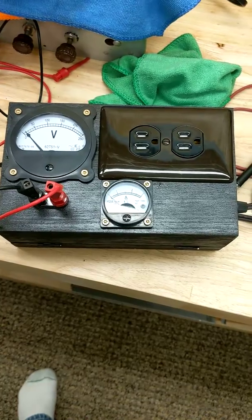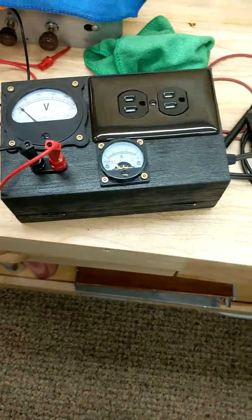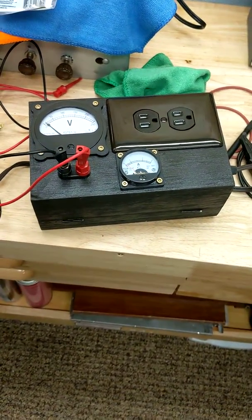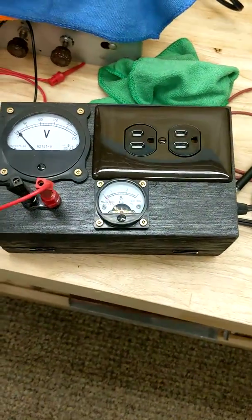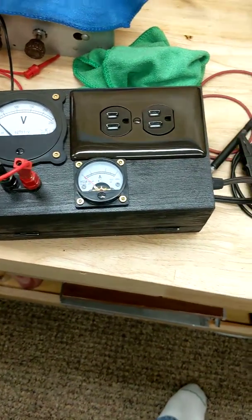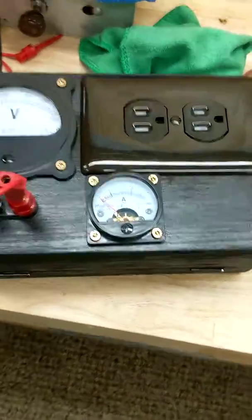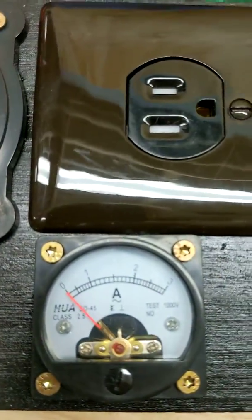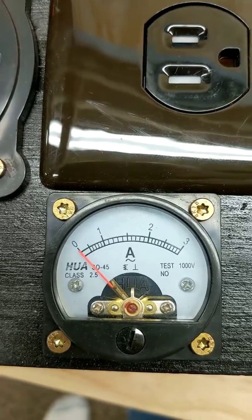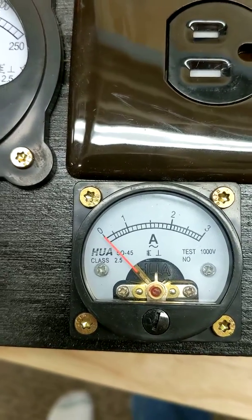When I'm restoring them, after restoration I plug it into the isolation transformer. I have a cheaper isolation transformer that doesn't show the amps — it only shows volts. When you're plugging in a restored vintage radio, you want to bring it up slowly while you monitor the amp draw. This is only a three-amp meter, which is fine because most things aren't going to pull more than an amp or an amp and a half if everything's working properly.